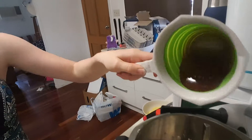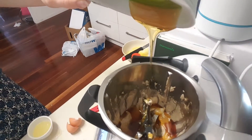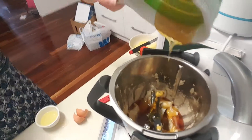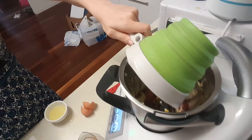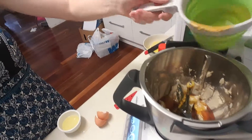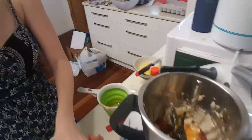Now we add in half a cup of golden syrup, just straight into the bowl. Golden syrup is so beautiful looking and so delicious. We also add in one egg yolk, which I've already separated, and we're going to mix it just a little bit until combined.